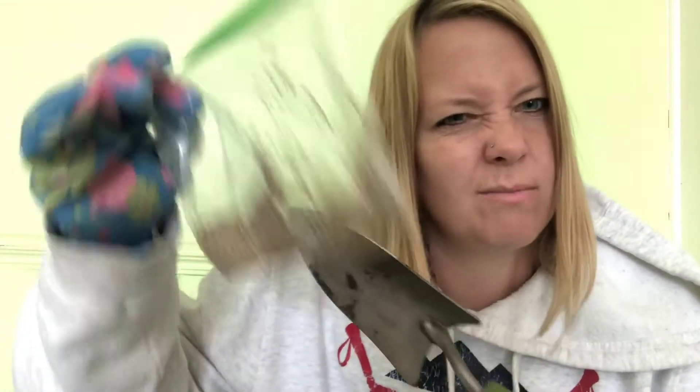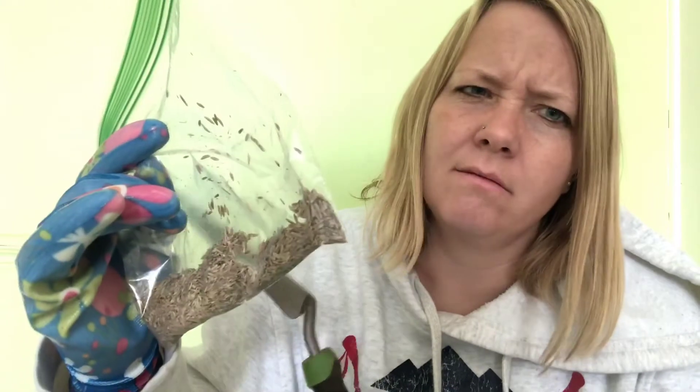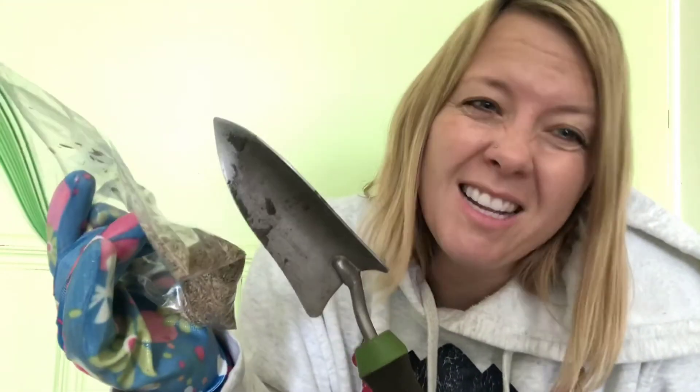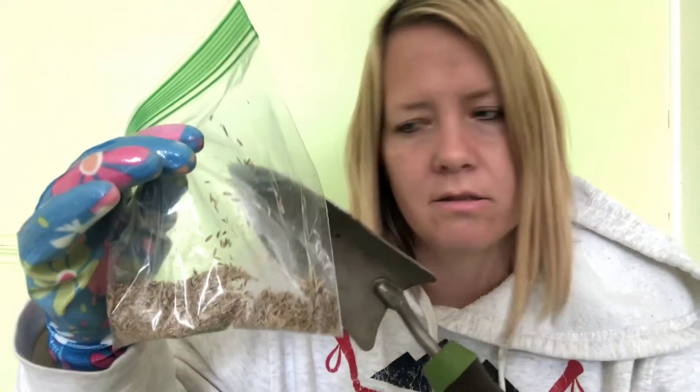What do you think I'm going to do with some seeds, some gloves, and a trowel? I could plant these, but not inside — where do I have to go? Outside! Or I could bring a pot inside with some dirt or soil.